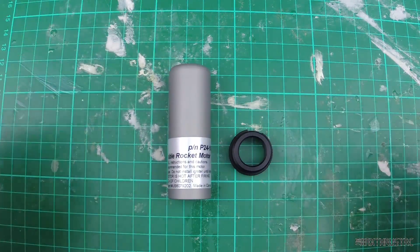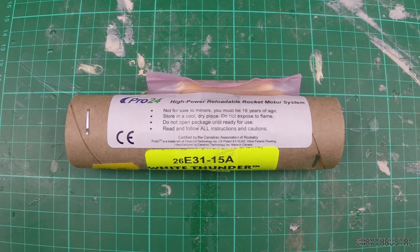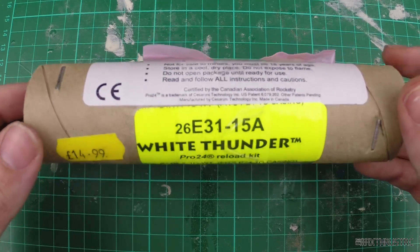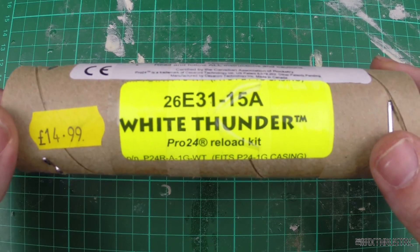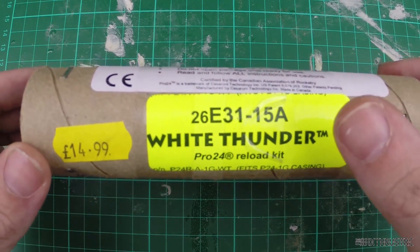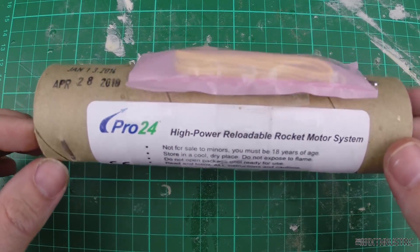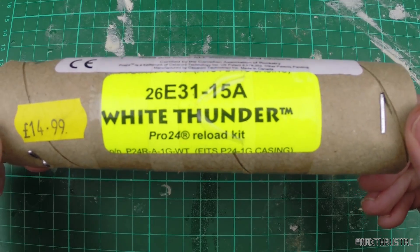It's going to be an E-powered motor, so we should be getting reasonable performance. Here's the motor I'm going to be using — it's a Cesaroni Pro 24 one grain, white thunder propellant. It's an E-motor: 31 average newtons of thrust, 26 total newton-seconds, which means about 0.7 seconds of burn, and a 15-second adjustable delay. It's going to look really cool going up on this E, and it's such a novelty putting an AP motor this size in the Big Daddy.